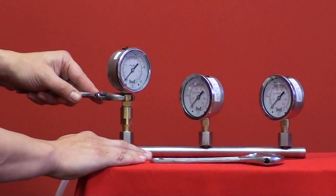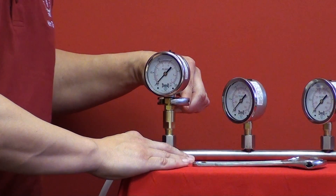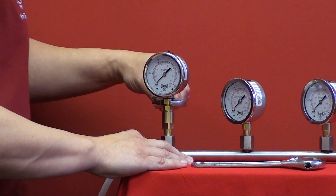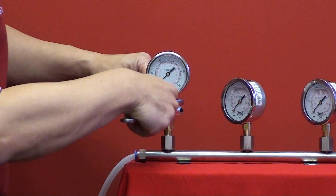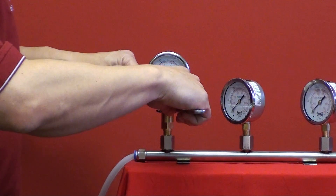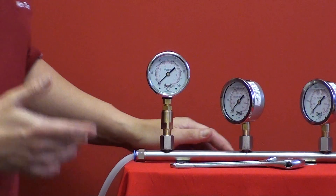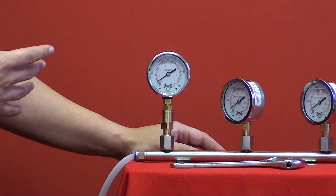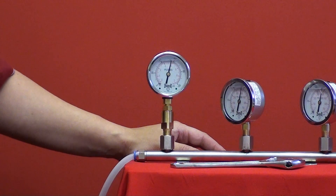Now the SAE thread will allow you to properly install the gauge — torque it to a tight position — but then bring it back again and utilize the washer and the o-ring as part of the gauge, tighten that up nicely, and ideally give you that perfect visualization from any position that you require.